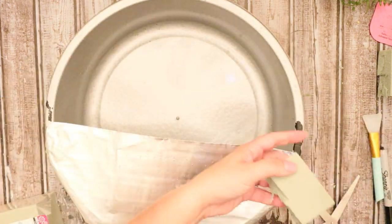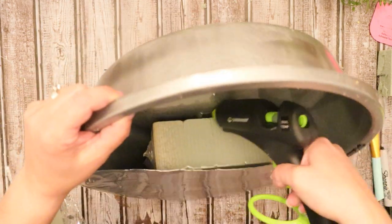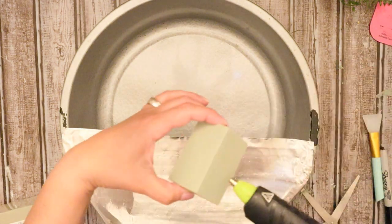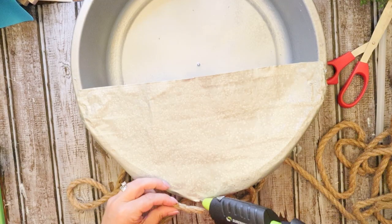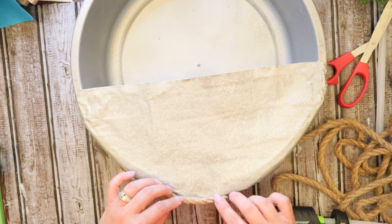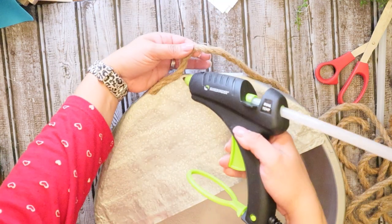Then once you have that all adhered to the oil drip pan and everything is good to go, I just hot glued a few pieces of floral foam to the bottom of the pan. Then I'm going to take it back to be spray painted again. We're actually going to spray paint that foil piece in that hammered metallic spray paint.